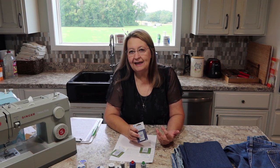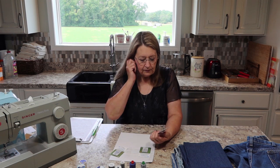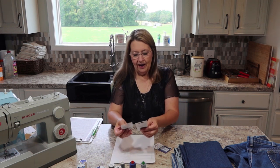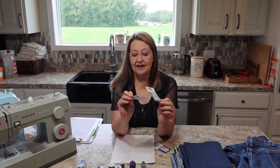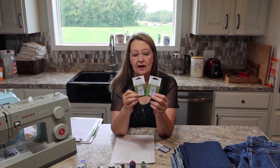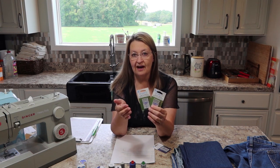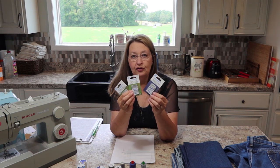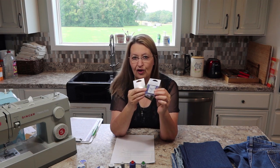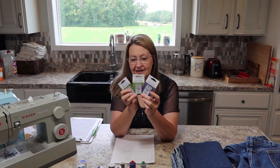Needles have two sizes — 80/90/100 and also 14/16/18 — one American and one European, so both will be on the package. These two in the green packs are topstitch needles, sizes 80 and 90, with a pretty big shaft. You need a big shaft to make a big hole because you're probably going to use a thicker thread. The jeans needle is a 100 and has a bigger shaft but a smaller hole than the topstitch needle — a trade-off we'll discuss.